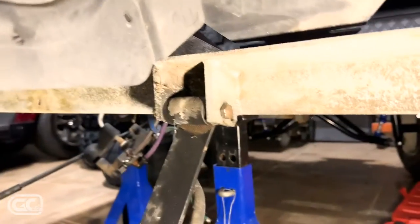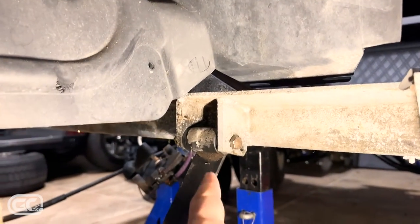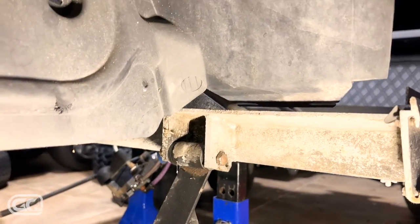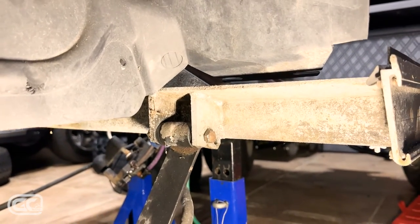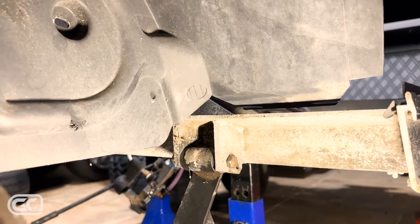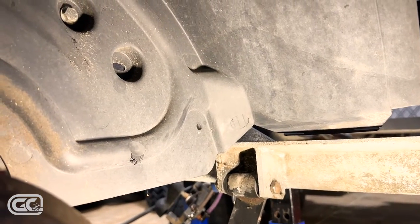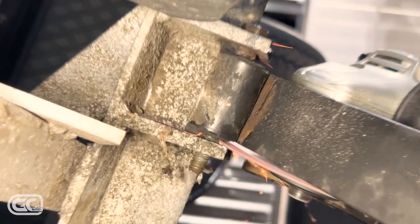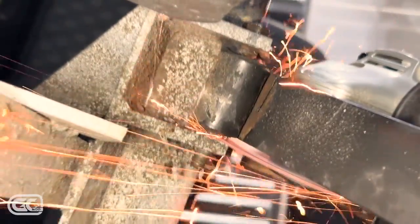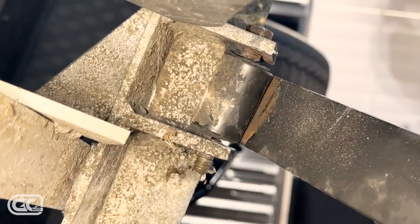I've got a shackle and shackle bolt that won't come out because it's seized to the sleeve inside the shackle. The problem is the whole bolt free-spins — the nut comes off but it spins, so the washer trick won't work. I don't want to cut the head off and get stuck. I'm going to try a double cut.